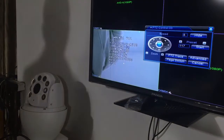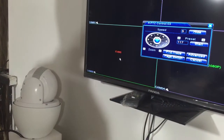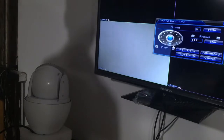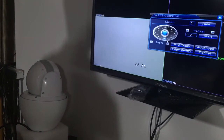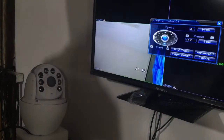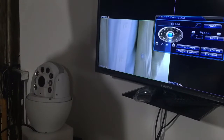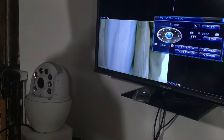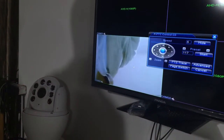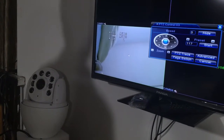If you want to change back to AHD signal, you can do so after the camera completes its self-check. You can see that the CVBS signal does not have as high a resolution as the AHD signal. Now I will switch back to AHD M signal.